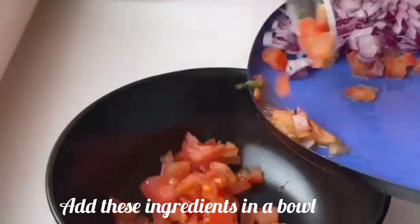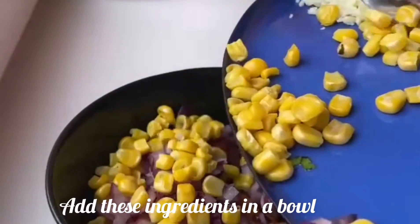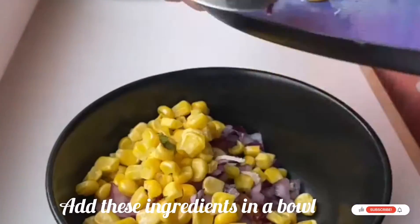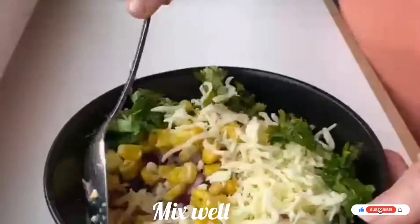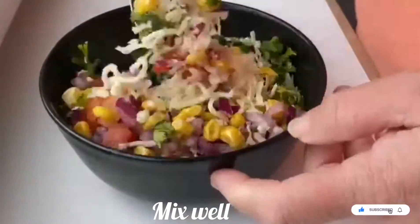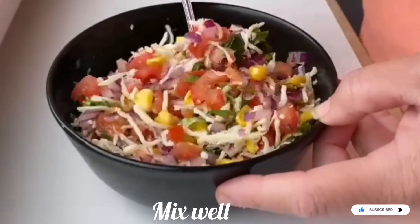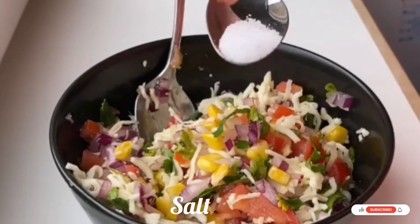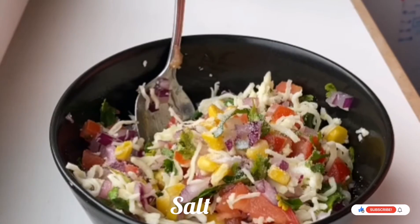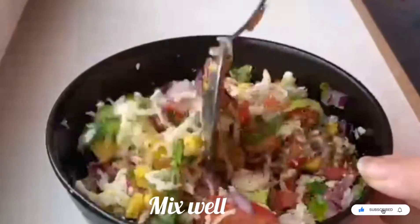First take a bowl and add all the ingredients — tomatoes, onion, corn, mozzarella cheese and freshly chopped coriander. You can add chili if you want. Properly mix all these ingredients so that the cheese and veggies will be mixed together properly. Now add one-fourth spoon of salt and oregano. Mix well again.